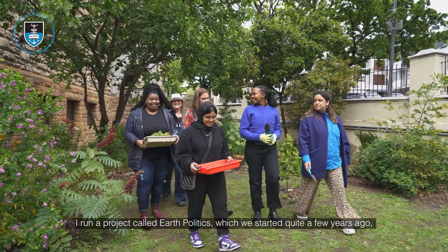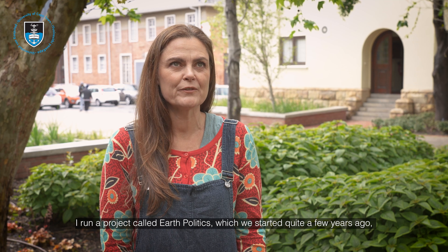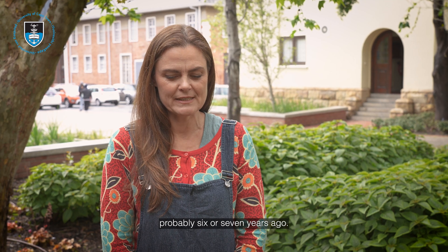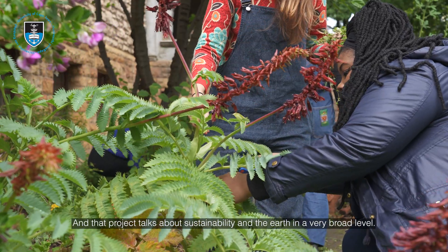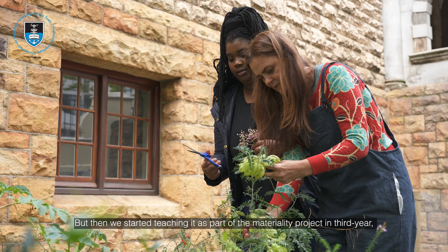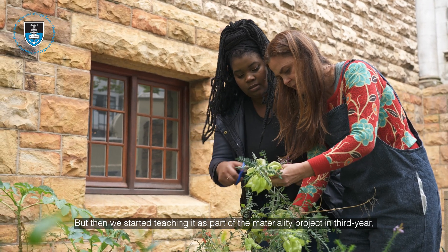I run a project called Earth Politics which we started quite a few years ago — probably six or seven years ago — and that project talks about sustainability and the earth on a very broad level. But then we started teaching it as part of the materiality project in third year.